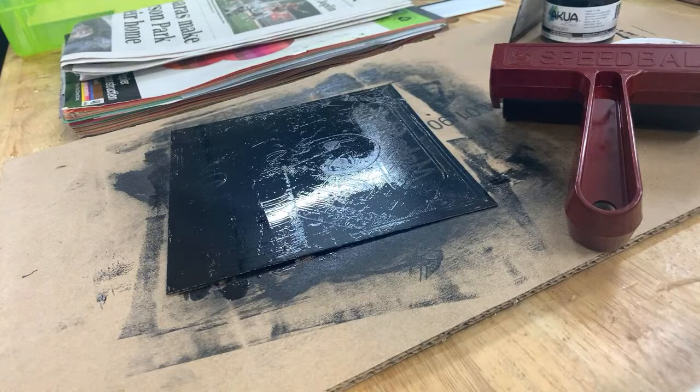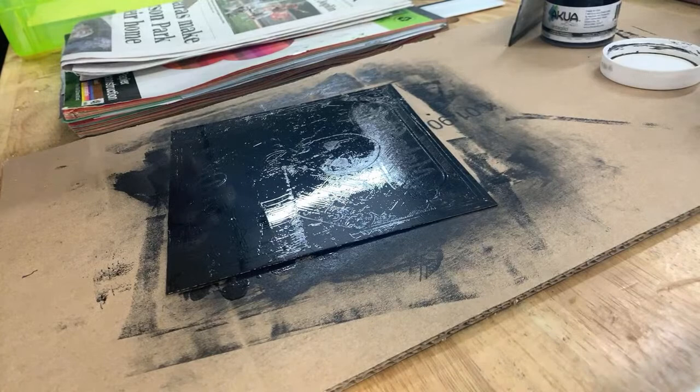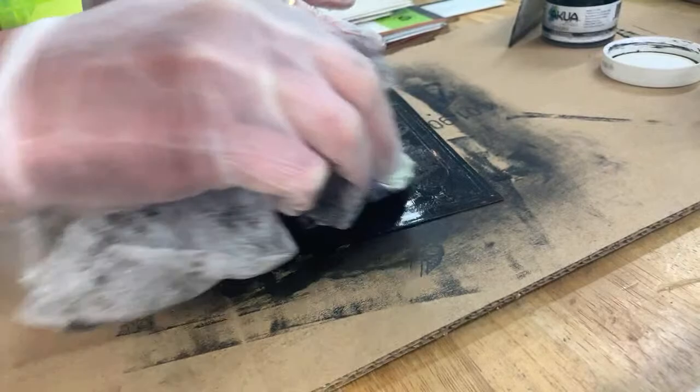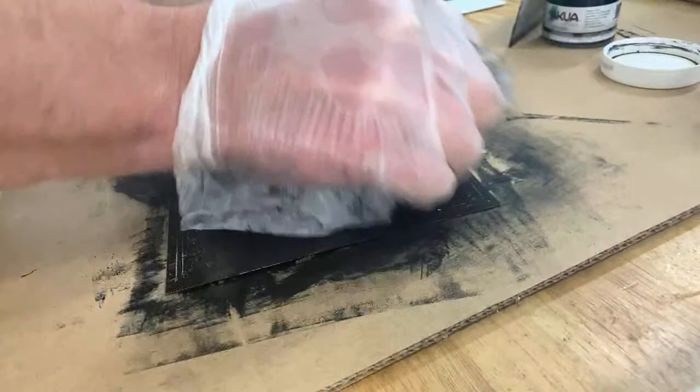I wasn't familiar with intaglio either — I was only familiar with linocut when I started doing this. Now I rub it off the tops — I really liked the effect that this produces and the details you can get out of this that you can't necessarily get with linocut, where it's just on the surface.